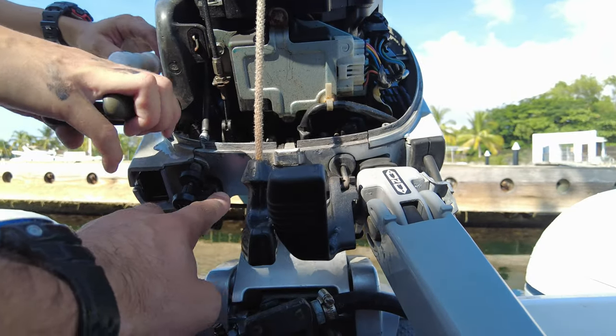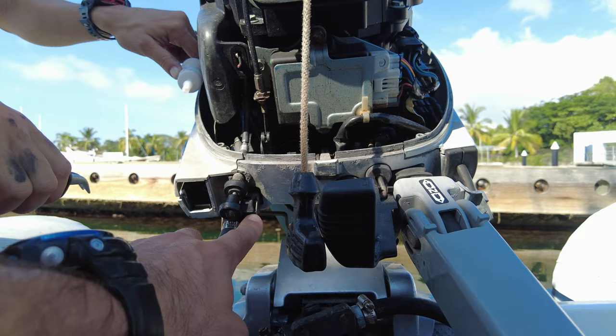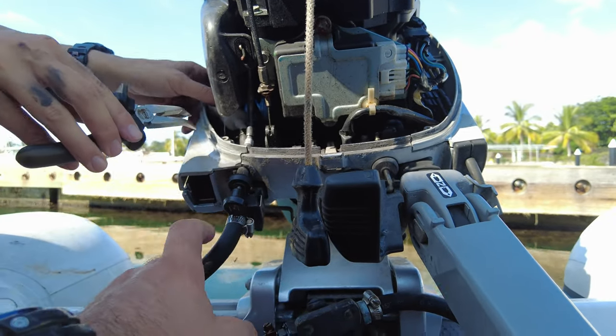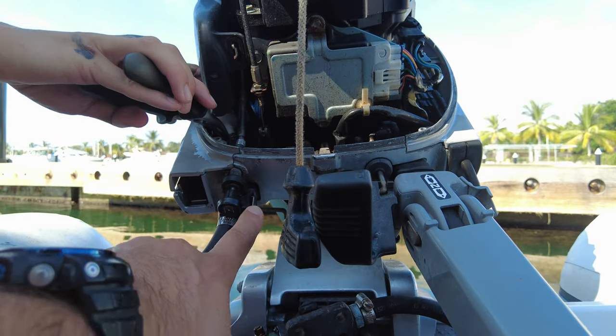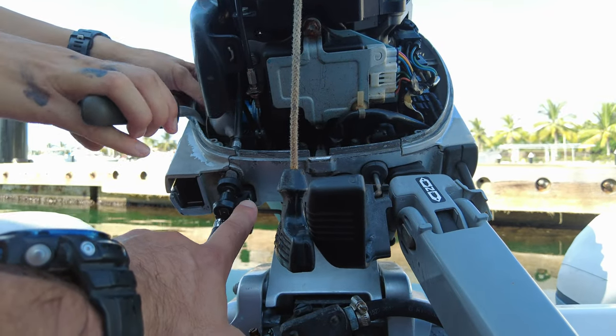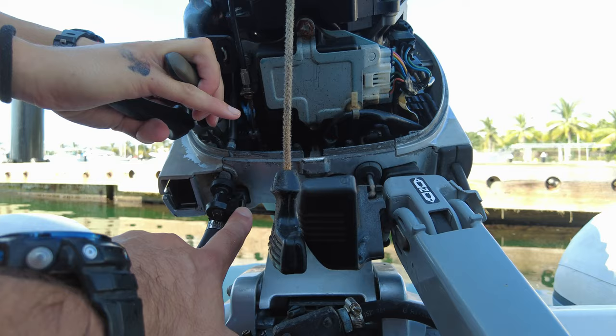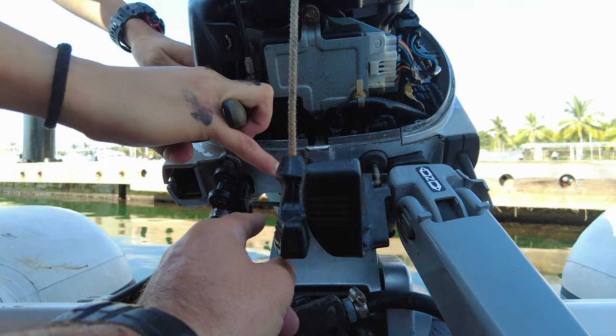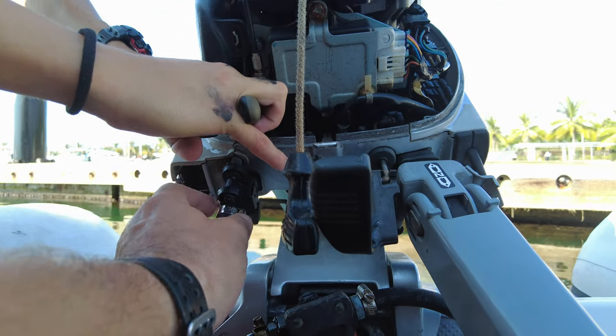For about a year I couldn't figure out what the hell was going on. Basically this connection — the compression and everything was working great in the engine — but as soon as I turned the throttle and gave it some juice, the engine just died. It was actually this clip here causing the problem.